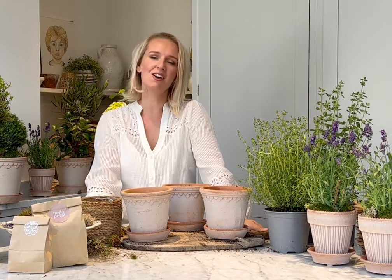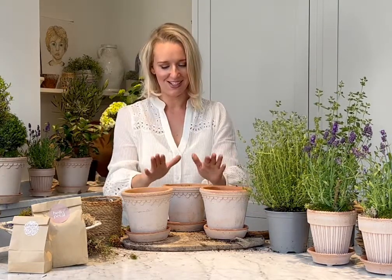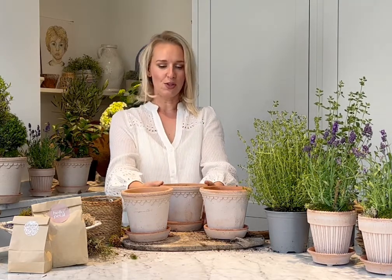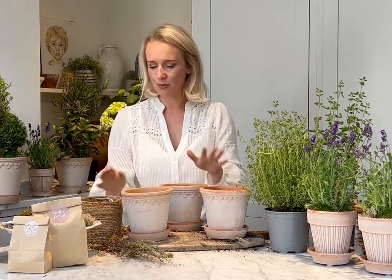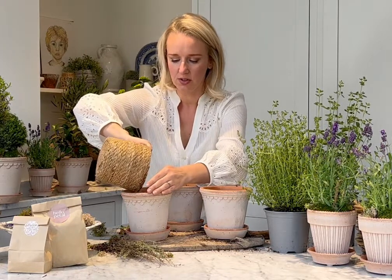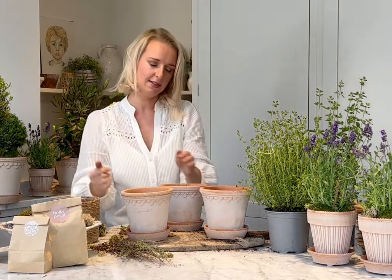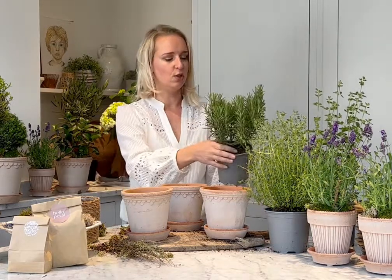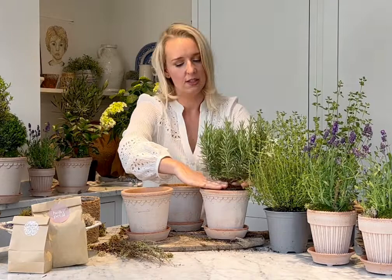Our next pot kit for July is the Herb Tablescape Trio, which consists of gorgeous rosemary, thyme, and oregano plants, potted in these raw terracotta pots with matching saucers — plus your textural mosses and some dried thyme twigs to add lovely texture. First, go in with gravel at the bottom of each pot — just enough so the roots don't sit in water for too long. After a really good drink, simply take your plants out and pop them straight into your pots, then gently push them down.